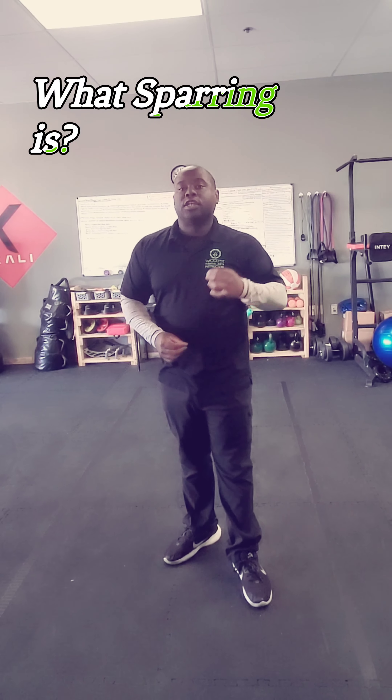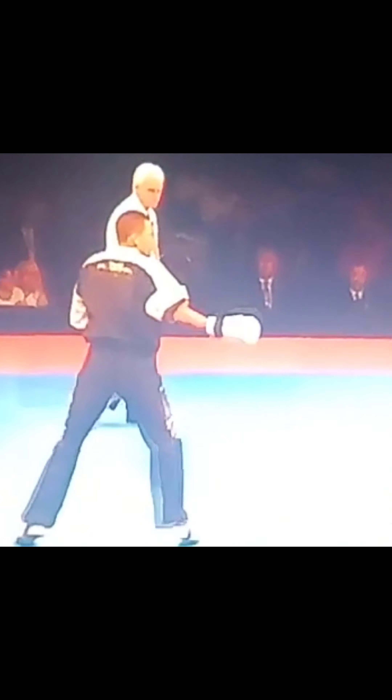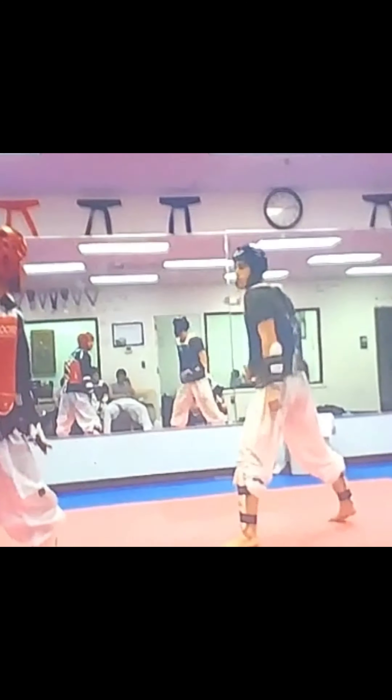Most competitive martial arts, or even martial arts systems, teach elements of sparring. Before we dive into the four components, let's first understand what sparring is. Sparring is the application of offensive and defensive techniques against an active opponent. The goal is to make them miss or make them pay.